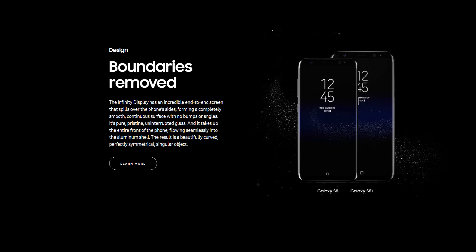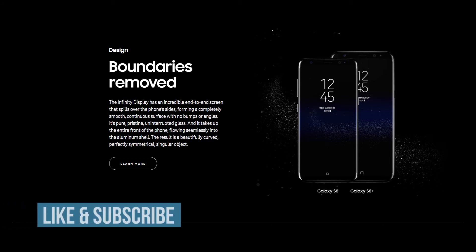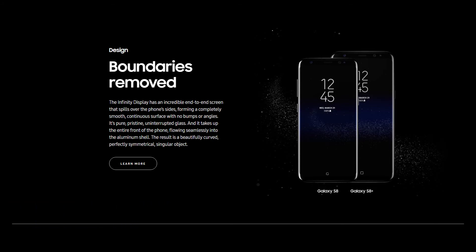That's it guys, these are the top 5 features of Samsung Galaxy S8. If you like this video, give it a thumbs up and subscribe to my channel for more of such videos.